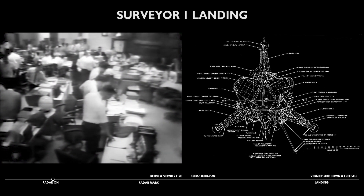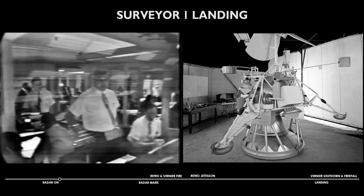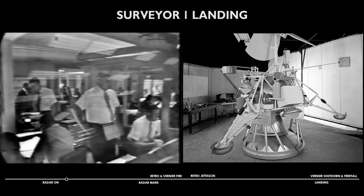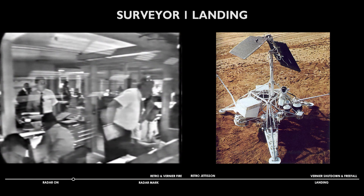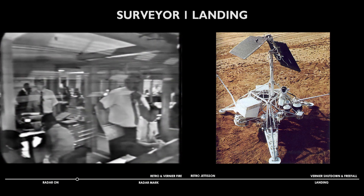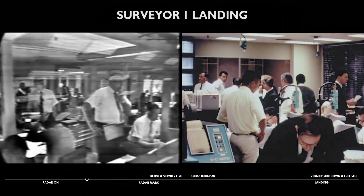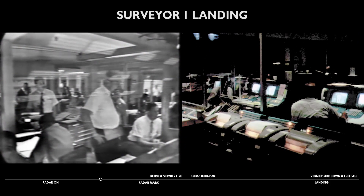One minute and 30 seconds away from expected retro-ignition. There are 60 seconds from the expected time when we get that first mark, and then there will be a 7.8 second built-in delay before the ignition. The verniers will turn on approximately one second before the main retro.